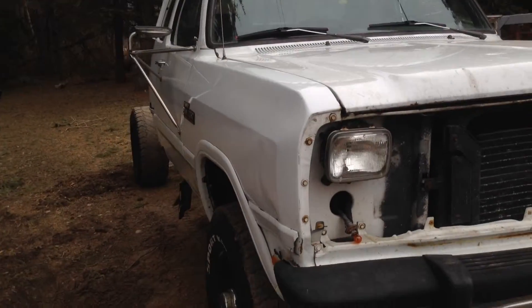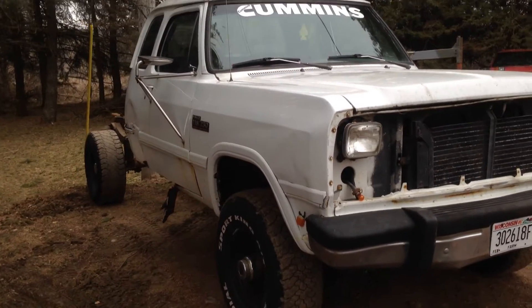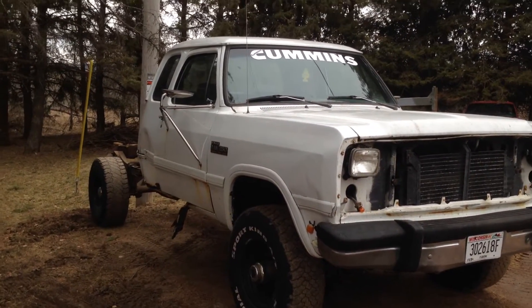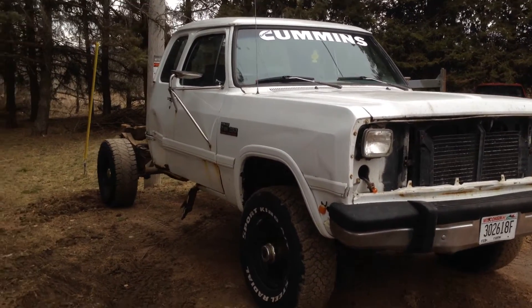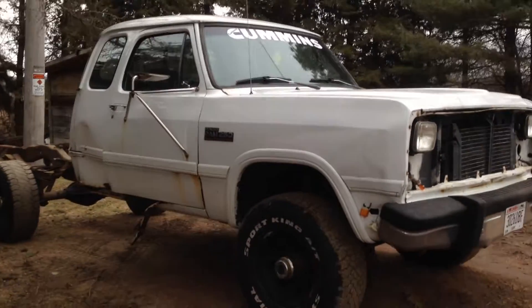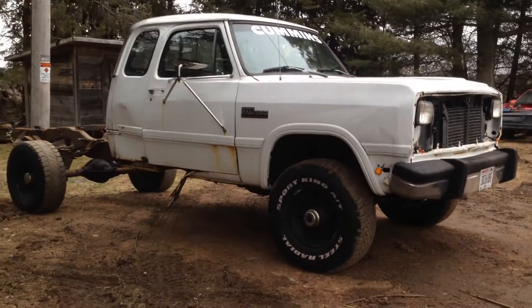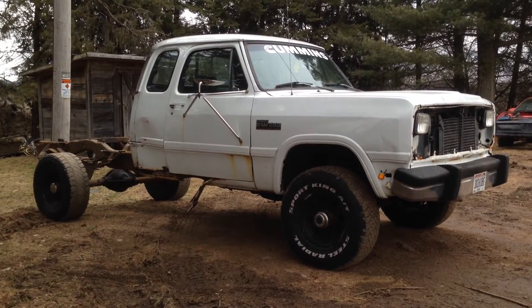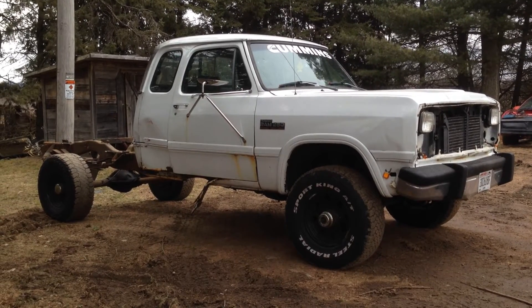That's pretty much that. It's a really good run truck — drives great — but I just want to make it a little bit better. I think with the six-speed, flatbed, and the new body panels, it'll be a pretty sick looking truck when we're done. I'll be making more videos, so feel free to watch and subscribe. You'll see a lot more of this truck coming up soon.